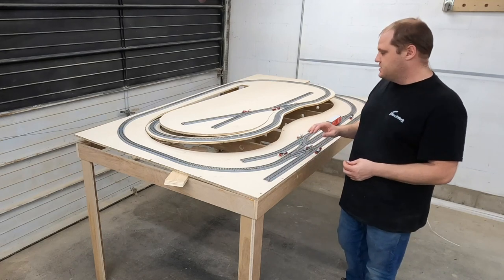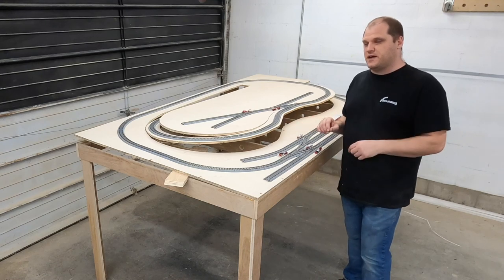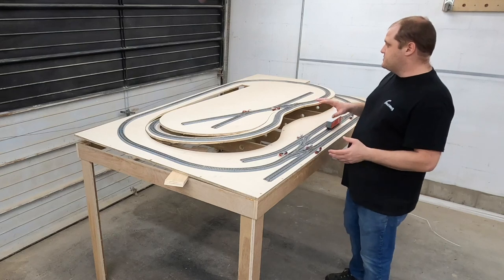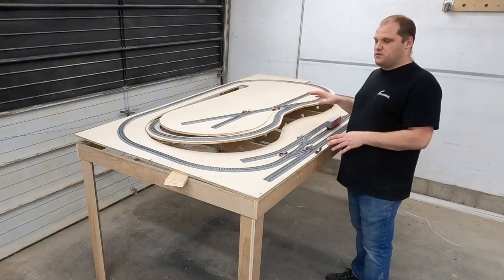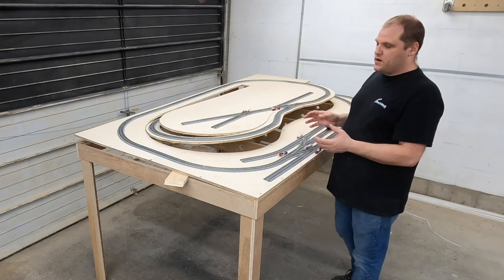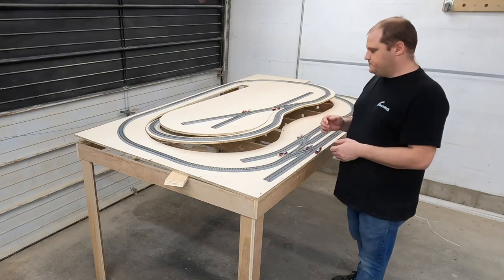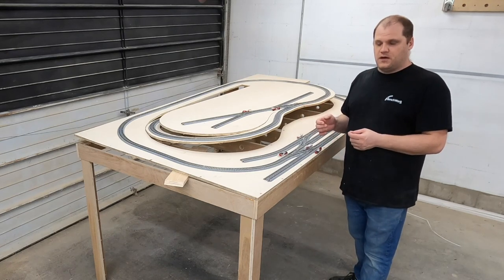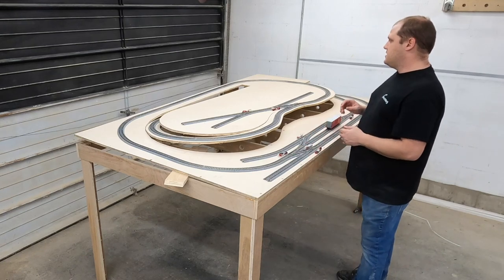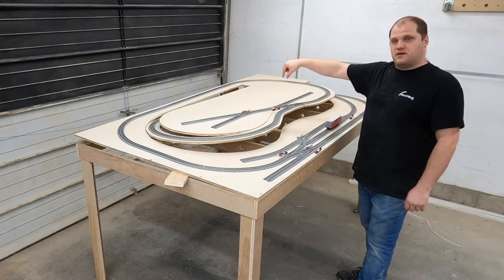I usually do a separate video for switch panels, and I'm actually going to make it in a totally different way from how I've made it before, so keep an eye out for that. What we're going to get started with today is making sure all of the track is where it belongs, drawing a pencil line around it so I know where I need to drill holes for wire feeders, where I need to install gaps to isolate track sections, and putting in that piece of plywood in the back corner to finish off that last loop.